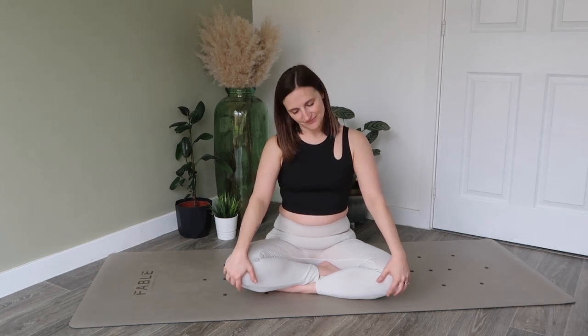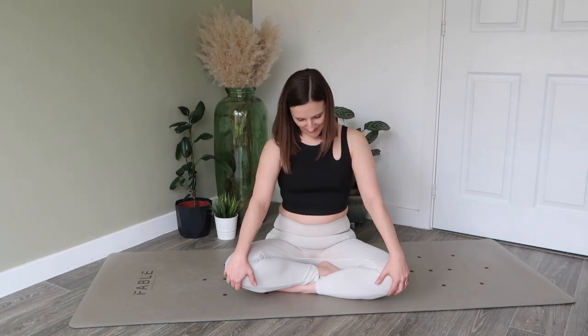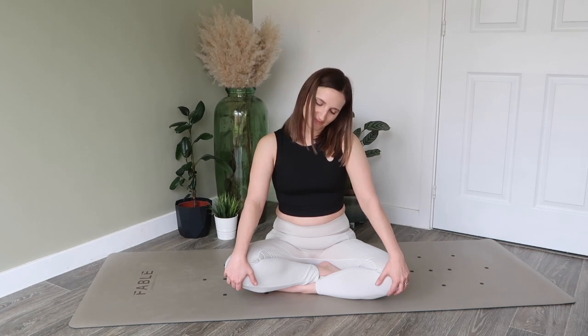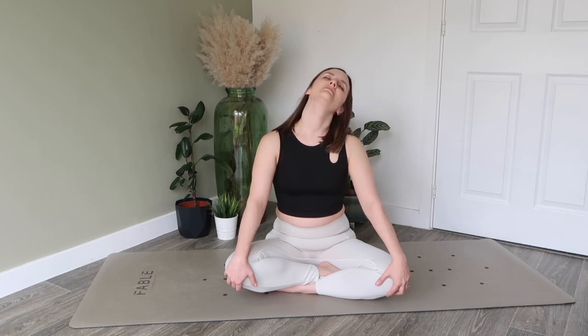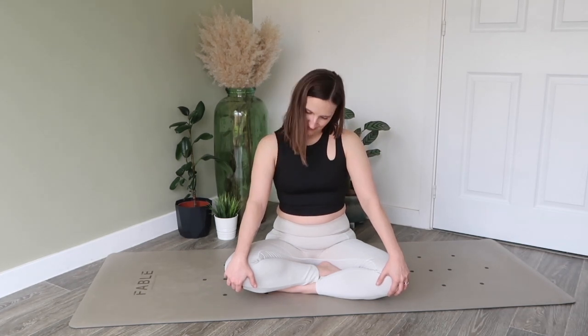Placing the hands on the knees, we're going to go into some head rolls. You can do this in any way that feels good for you — maybe starting with half rolls going one way, and then the other, gradually moving into full head rolls. Just ironing out any creases in the neck, in the upper back and the shoulders, taking any movement that you feel your body needs here.